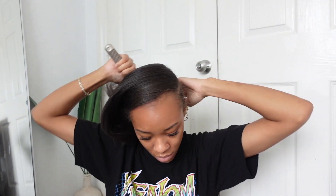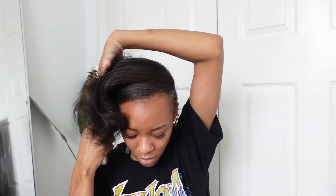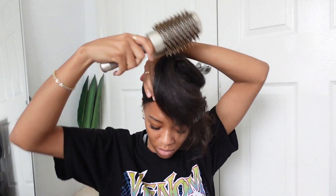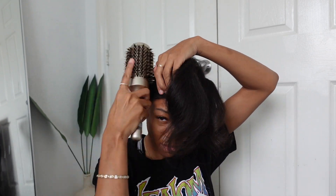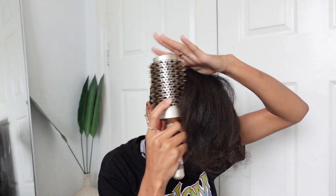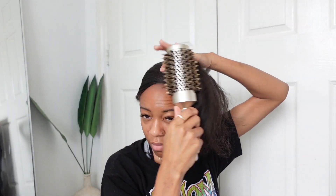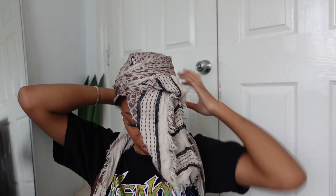Then I'm going in with ORS Olive Oil oil sheen spray and using my round brush to wrap my hair. I saw everyone wrapping their hair after doing the curls, so I decided to follow along and see what happens. I'd highly suggest getting a round brush if you're doing a silk press — it made the wrapping process so easy, I was actually shocked by how simple it was, especially since I haven't had a silk press in a long time. Then I tied my hair down. I don't have a hooded dryer but that's totally fine — I just wrapped my hair for a little bit.